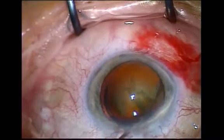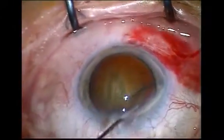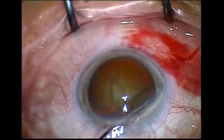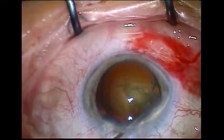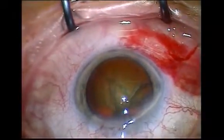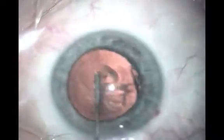Always watch to see if the fluid is spreading properly. The position of the needle can be changed to another area if adequate hydrodissection has not occurred, as in the first video, or if it appears to have occurred but the lens is still not free to rotate, as is shown in the second video.